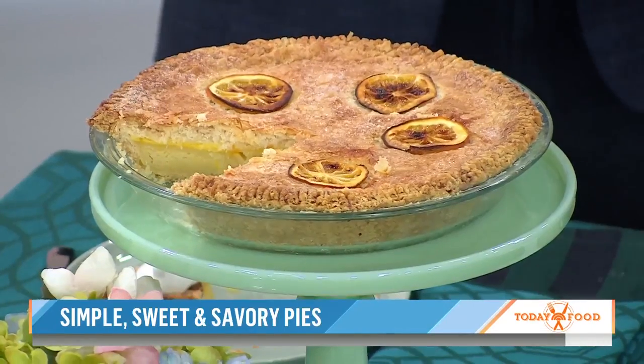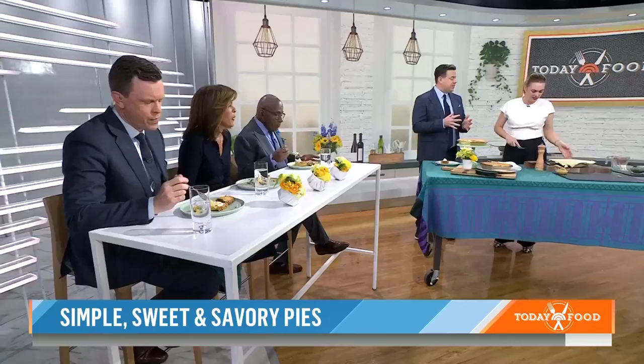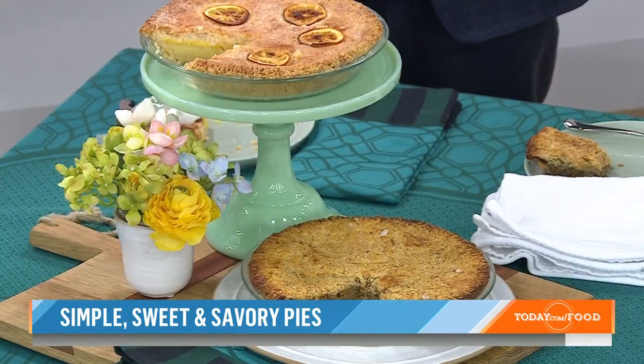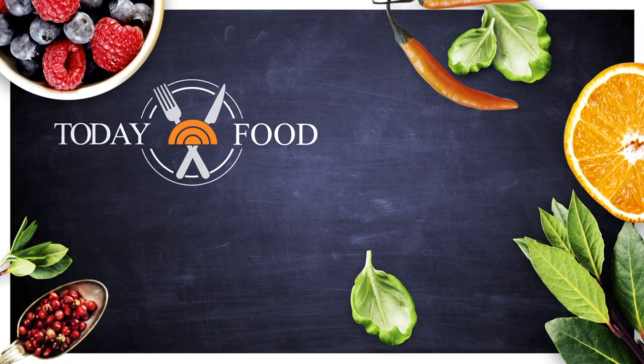Is your cookbook 50-50 savory and sweet? No, it's like 95% sweet, 5% savory. I included the savory because it's for me too, you know. If you were going to bake one thing out of your own cookbook, what would you bake tonight? Maybe this lemon shaker pie. It's bitter, it's sweet, it's not too sweet — it's sweet enough, as it were. Get the cookbook, everybody — it's Sweet Enough, and you can get these recipes at today.com/food.